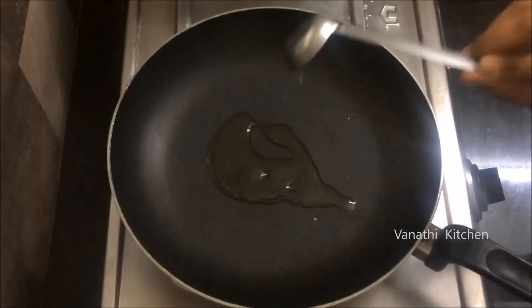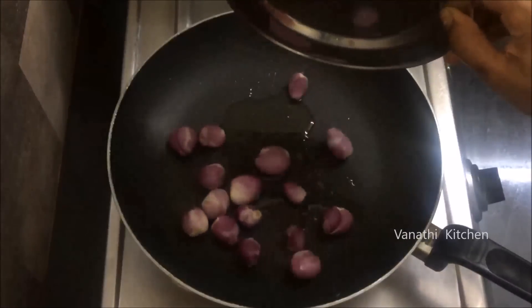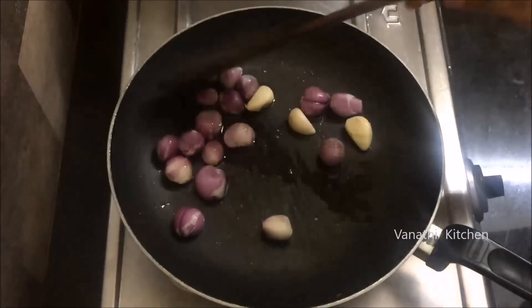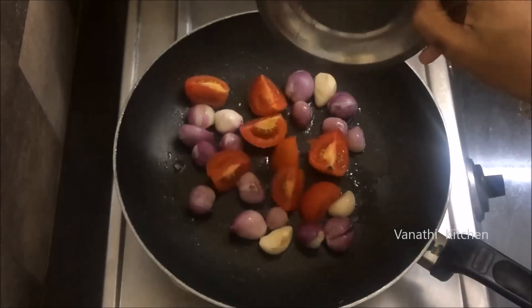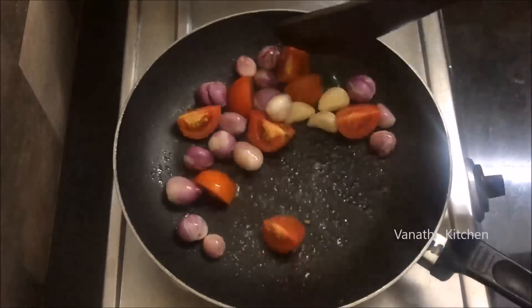Put a pan to make this chutney. Put it in a 15-inch chutney. Put it in a 3-inch pot, put it in a half-inch pot. Put it on medium heat.